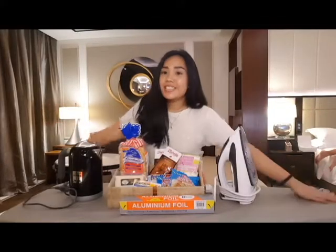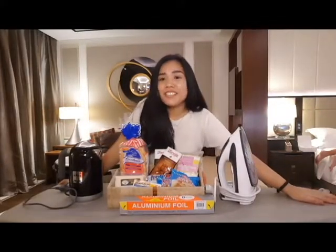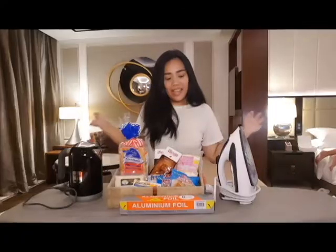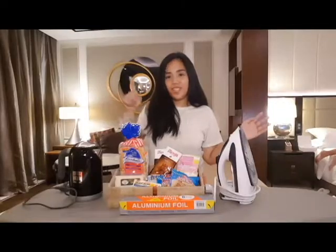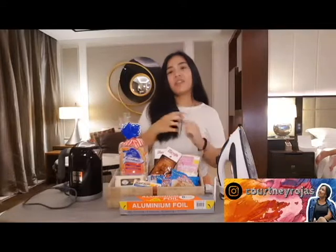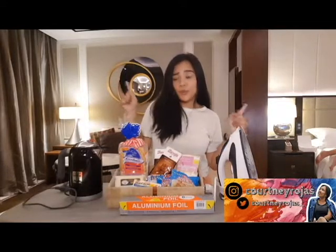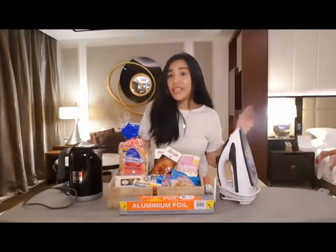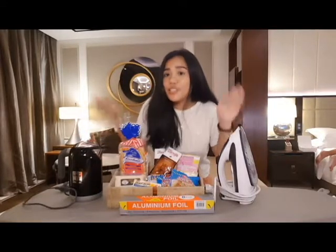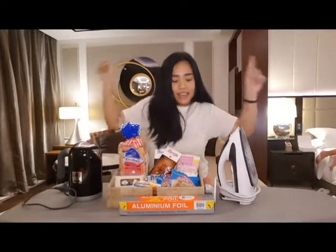What's up guys? It's me again, Courtney, and today I'm going to be doing a new video where I will be cooking inside a hotel room using these two babies. Yes!